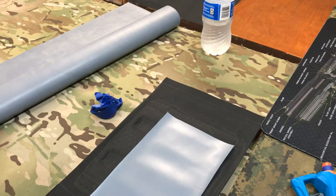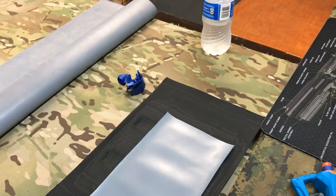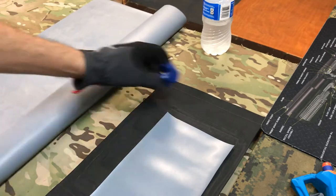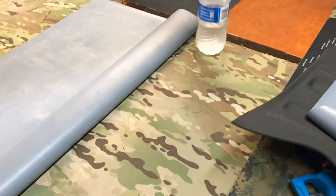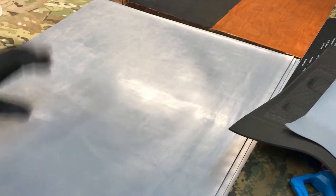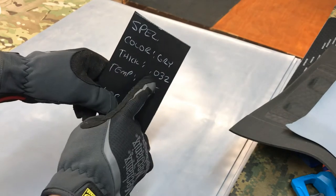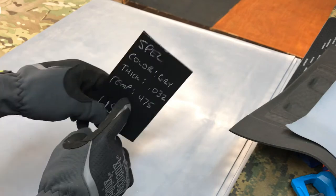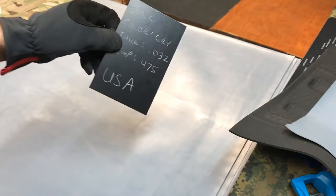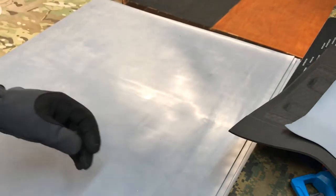Hey mechanics peeps, it's Tony with Alameda Holsters. Guys, they finally arrived — membranes! These are 24 by 24. Specs: color gray, thickness 0.032, temp rating 475 — you guys will never reach 475. Made in the USA, totally awesome for now anyway.